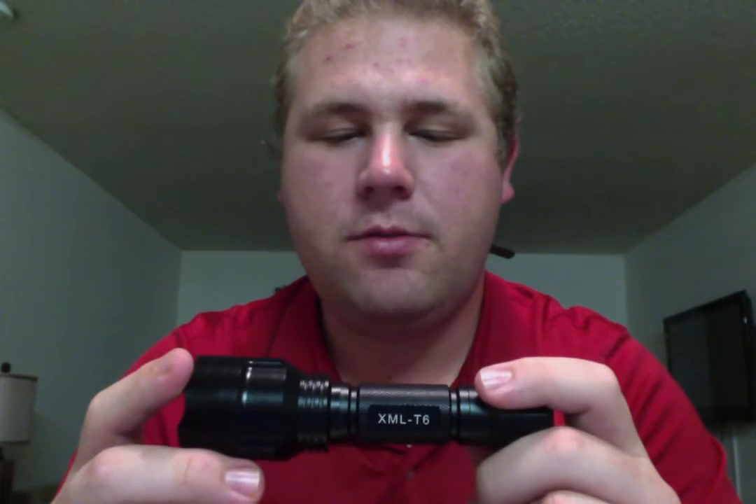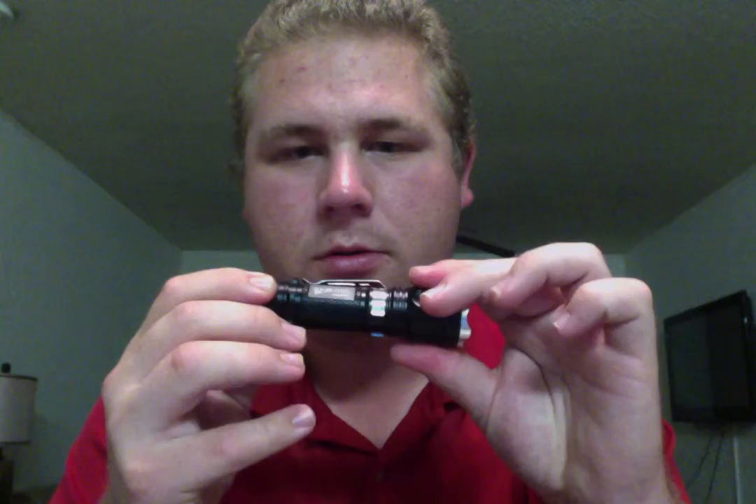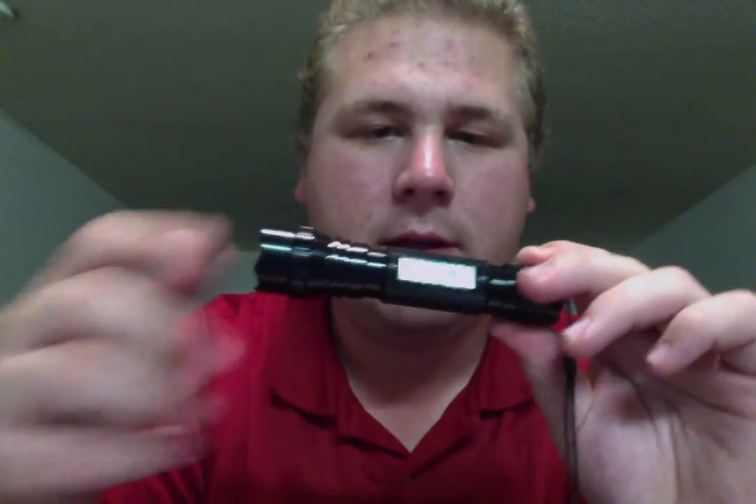I want to thank you guys for joining me here at True Gear Reviews. I'm looking forward to posting more videos in the future, so be on the lookout for my next one — which will most likely be either this falsely advertised Ultrafire, which is zoomable, or this true Ultrafire Blacklight. If you guys liked this video, comment below and tell me which one you'd like to see next. I'll be coming at you again next week with another review. Have a great night, guys. Bye.